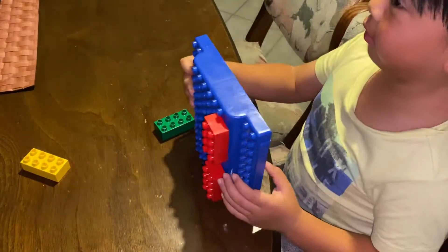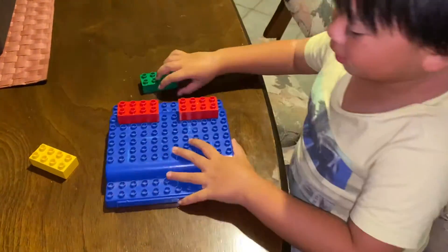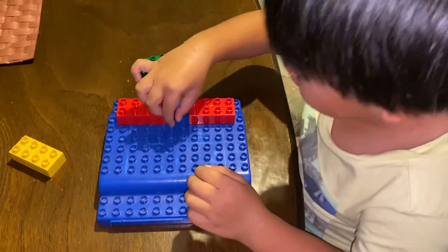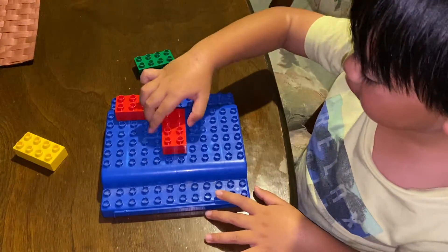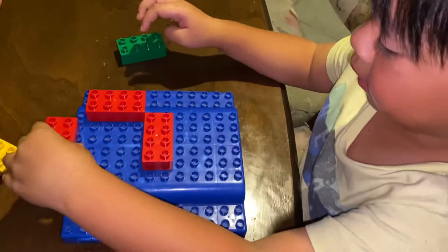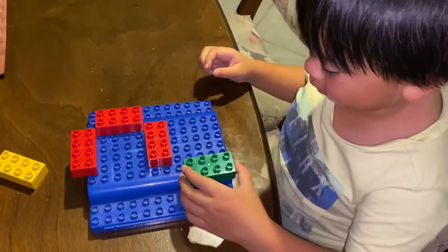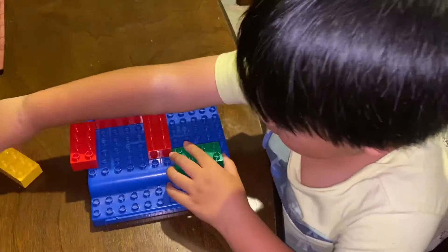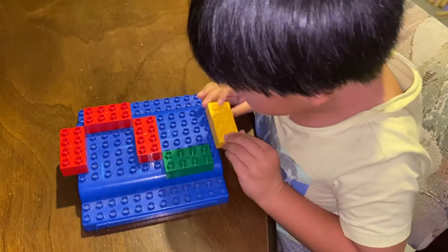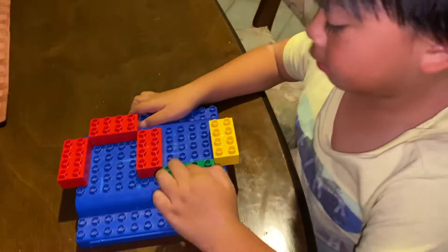Next is number two. So you have to put the right bottom side to the middle, and then put a new piece up at the top, and then another new piece. Then put it on the left bottom side and get another piece and place it at the bottom, so you will make number two.